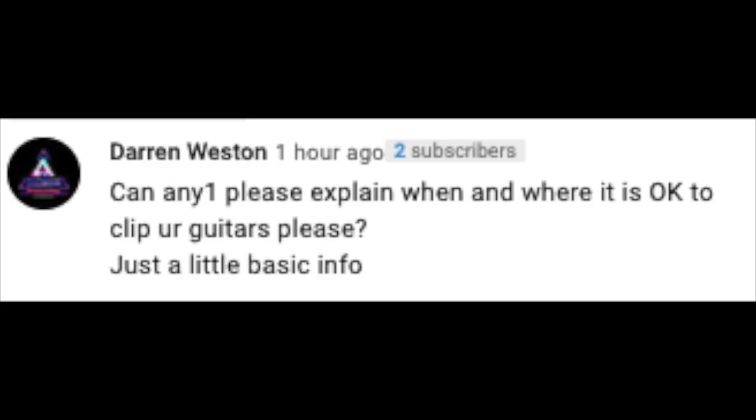Our first question comes from Darren Weston: can anyone please explain when and where it's okay to clip your guitars? Just a little basic info. Well, Darren, this is an excellent question. When you say clip, that can mean two different things. You're either referring to clipping on the way into your DAW — actually redlining and creating distortion on the way into your DAW — that's one way of doing it.